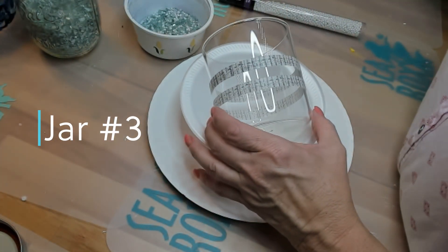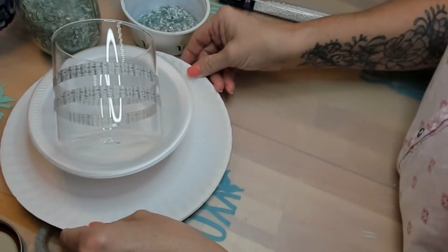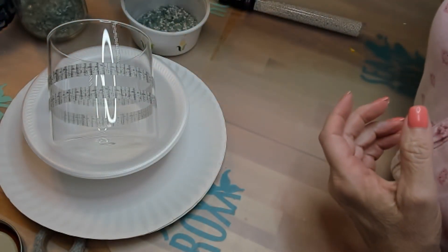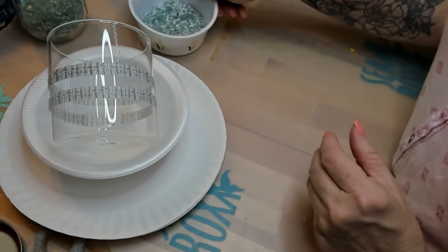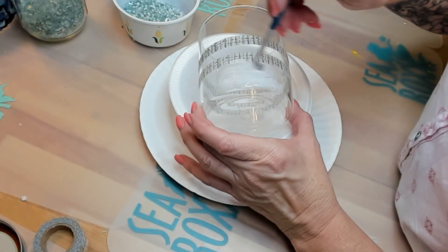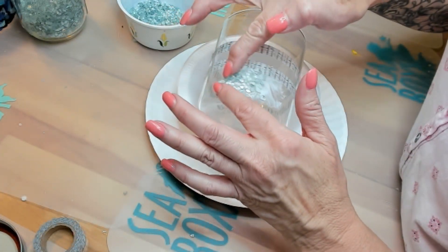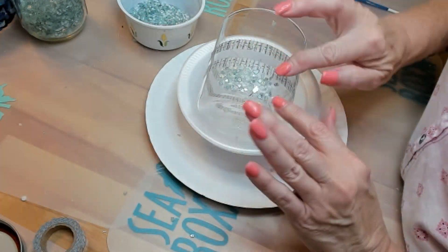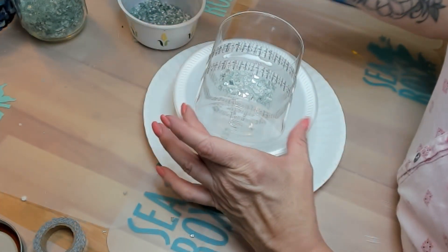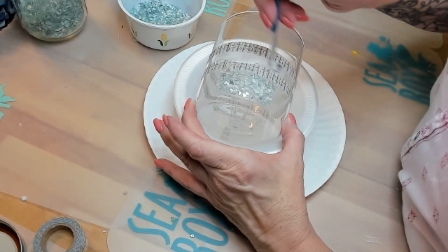And finally, jar number three. You can see I'm using a little different tape — I think it's called washi tape. It's been sitting in my drawer forever. But to that, I'm going to add these little mirrored glass pieces that I found at one of the hobby stores, I think it was in the floral department. Some pretty beads, and I just mix them together, then put them on here with some Aileen's Tacky Glue. To make this one just a little bit different, I decided to put a second thinner row of my little glass and bead mixture, and it turns out so pretty.